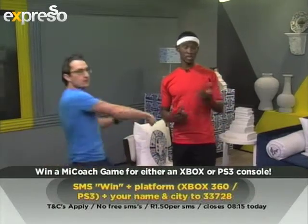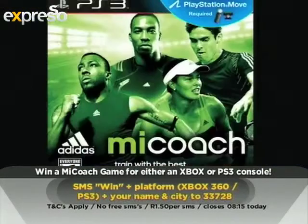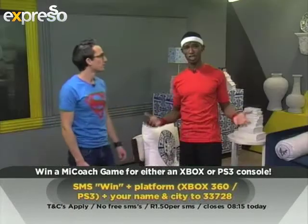This game is also available on Xbox and PS3. You can win one of these games on either Xbox or PS3 — all you've got to do is SMS the keyword WIN plus your platform, your name, and city to 33728. Remember, free SMS doesn't count; T's and C's apply. A very cool game, especially if you are a young budding sports star who wants to get up-skilled.